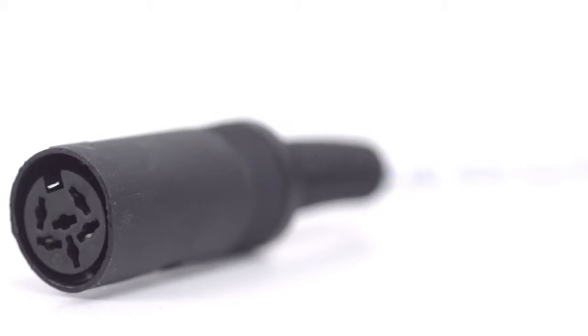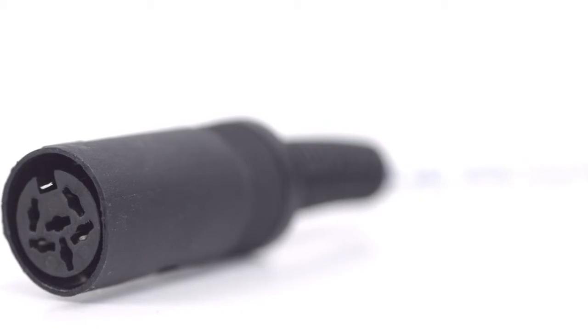Congratulations, you have successfully installed the 5-pin DIN female solder connector. For all of your cable and connector needs, choose Show Me Cables.